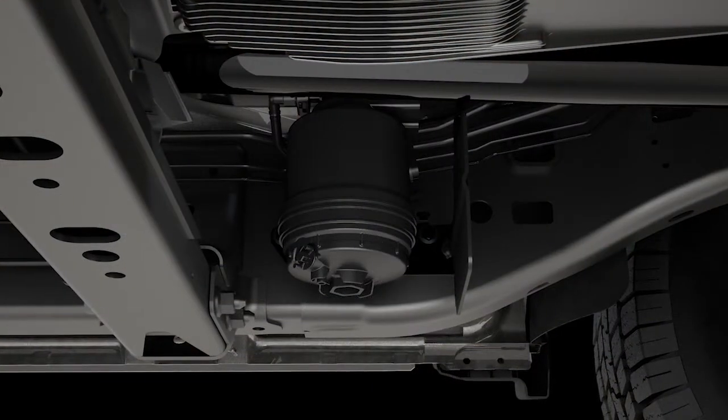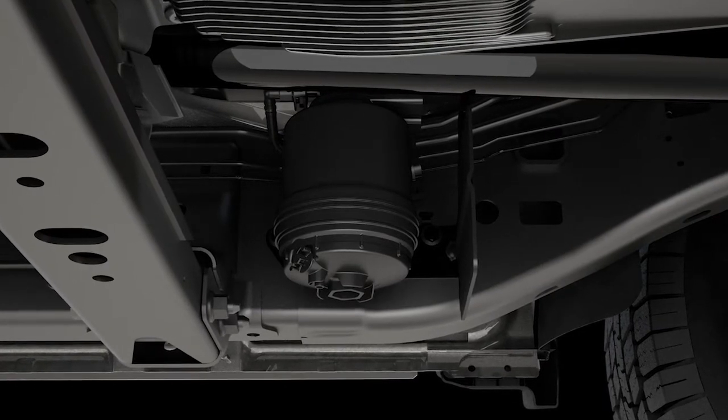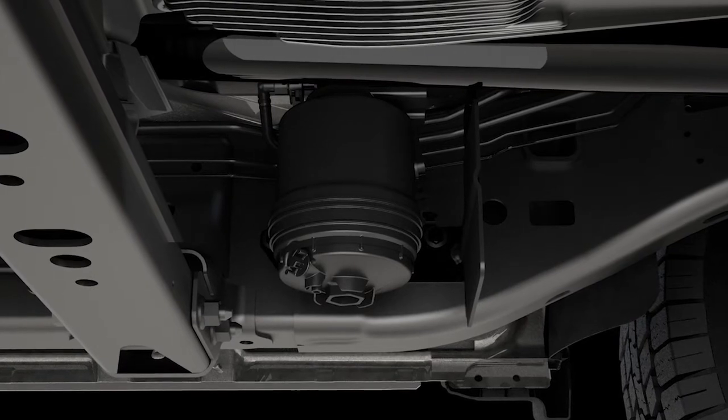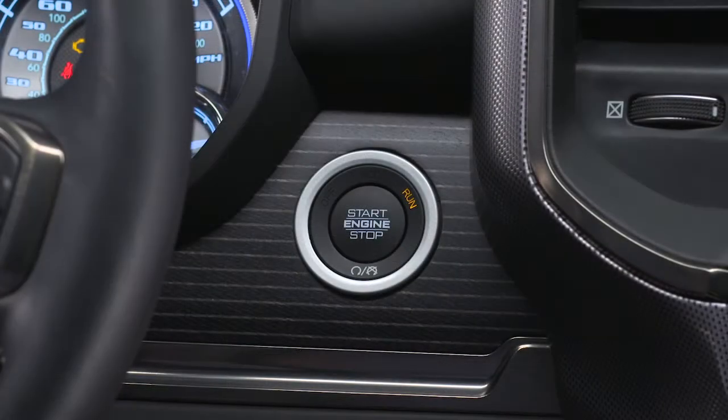The fuel water separator filter is located inside the frame rail behind the left front wheel. The drain valve is located on the bottom of the filter housing and is best accessed from under the vehicle. To drain the separator filter, first turn the engine off.